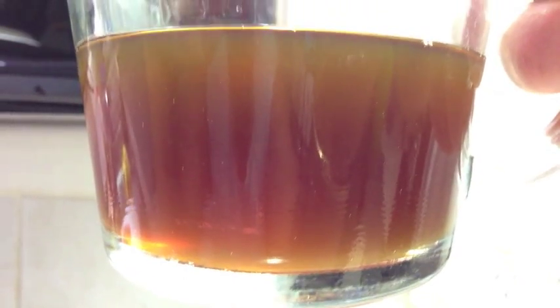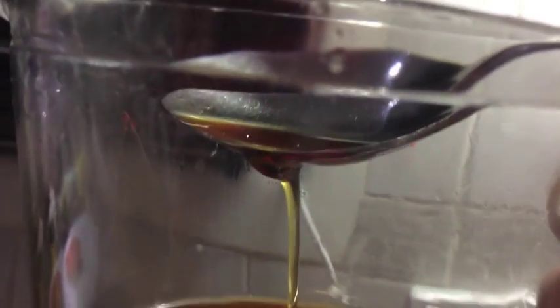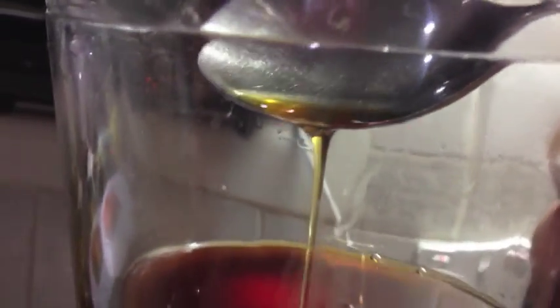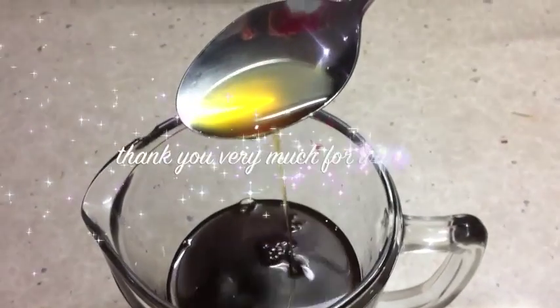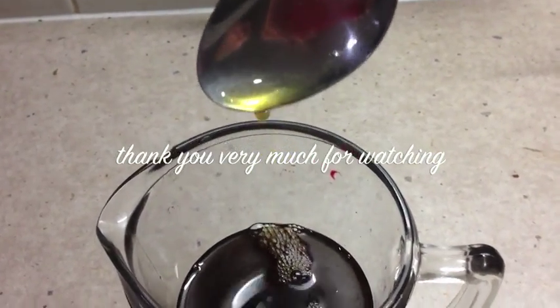I hope you enjoyed this little cooking demonstration of Cheeky Richo's homemade ghee. If you'd like to see more interesting recipes and ideas, just check out our Cheeky Richo channel and don't forget to please subscribe and do come back and visit us again soon. We have so much more to show you and we're uploading lots of videos every week — thank you very much for watching.